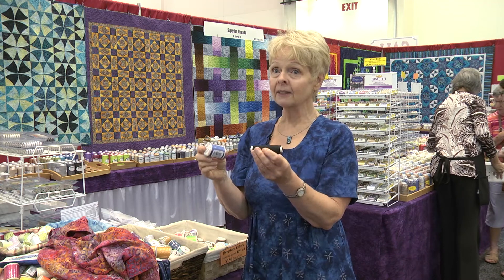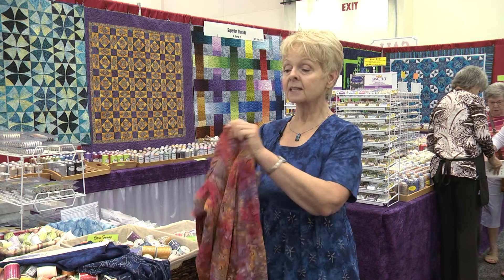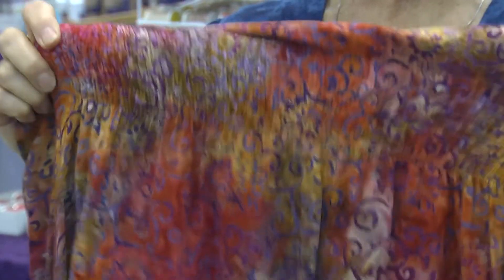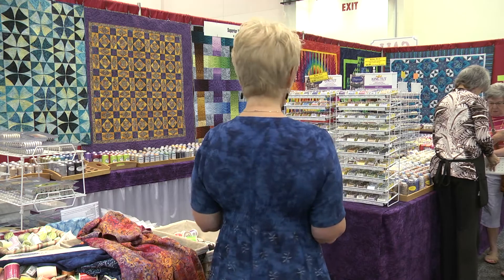I paired that with Superior Bottom Line thread on top of the machine and the elastic thread in the bobbin, and I just stitched. I did several rows close together, and then your dress just becomes a fitted garment. And it's also used in the back of this dress.